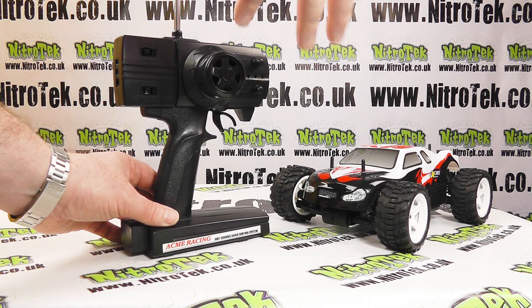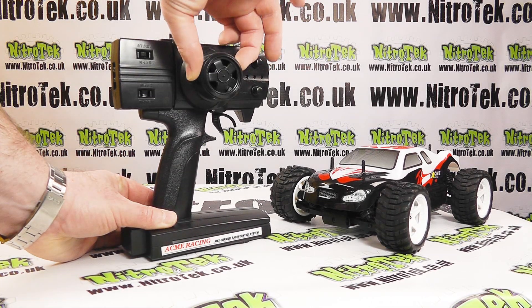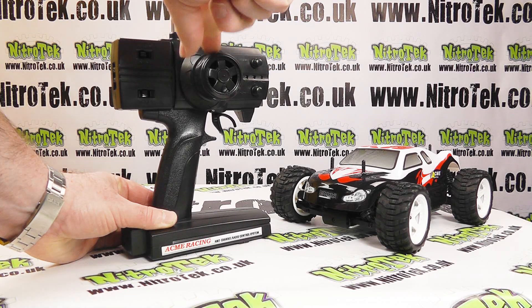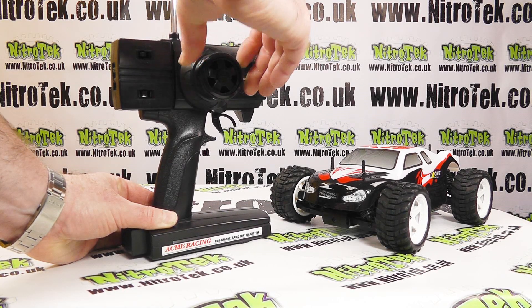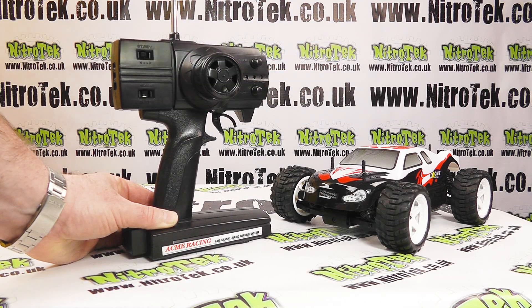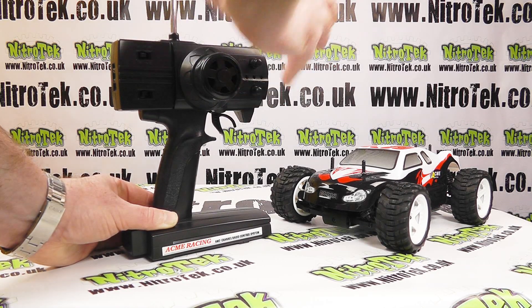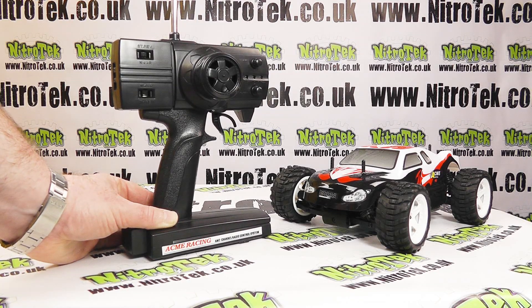Moving on to the radio - very simple in its design and function. We have the steering wheel here on the side, and I have to say they've got this nice rubbery tactile coat covering on the wheel itself. You can't see it very well on the video, but it's quite tactile and it certainly isn't slippery in any way - quite comfortable to use.